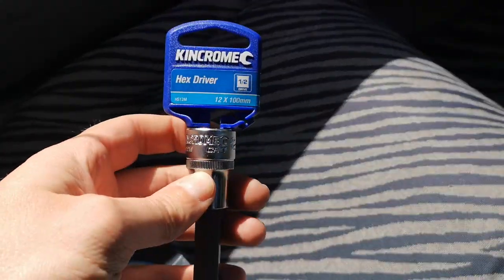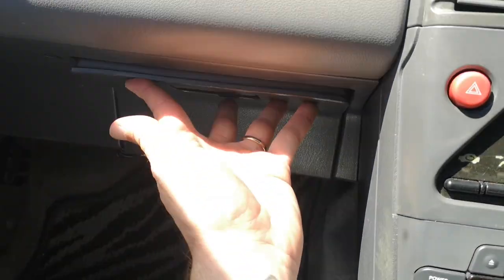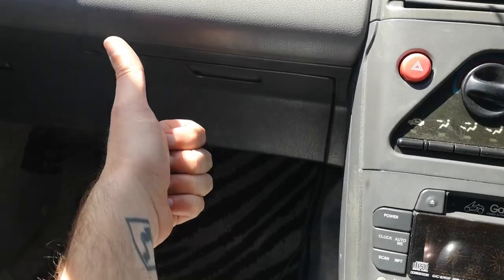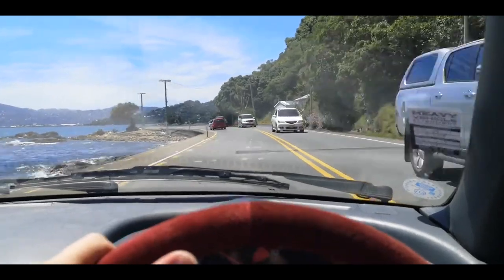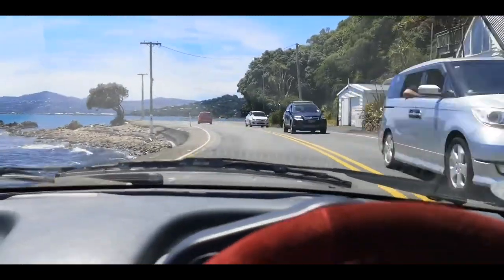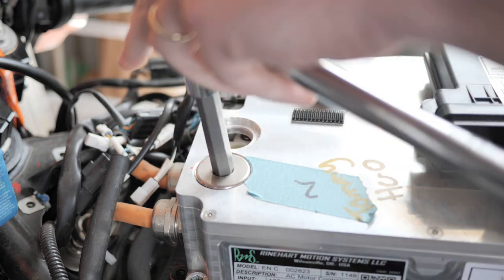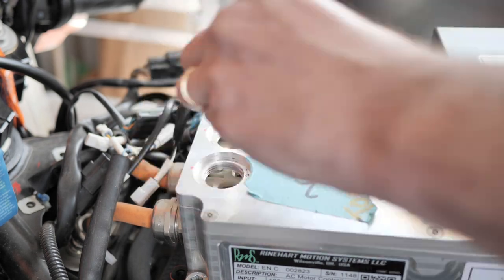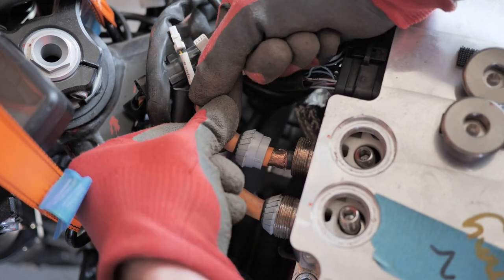I had to take a trip to the hardware store to get a 12mm Allen socket for this next part, but that was a fun excuse to go for a drive in the beat. Now for the scary high voltage part — you have to unplug the battery cables from the controller. But I figured with the VCU already unplugged, nothing should have been running on the bike and the key was out of the ignition, so it seems safe enough.